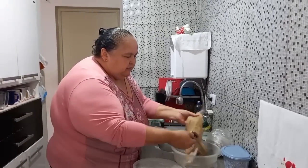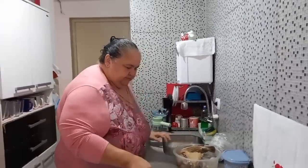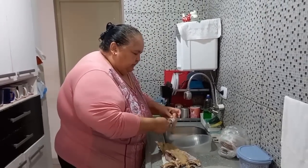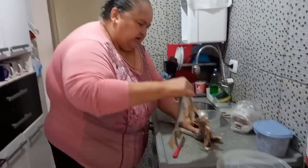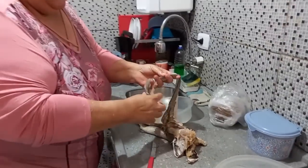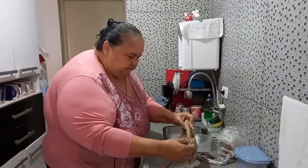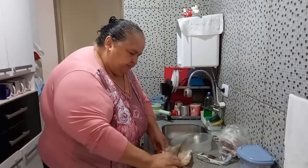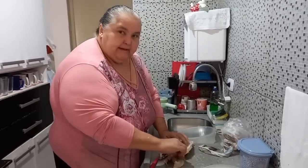E com vocês vou fazer ela no leite de coco. Tirar a pele — esse couro do peixe, eu vou tirar. Com jeitinho consegue, né? Você tira. Esse peixe é um peixe que tem espinha, então você tem que ter cuidado quando for comer. Só que é um peixe bem saboroso.